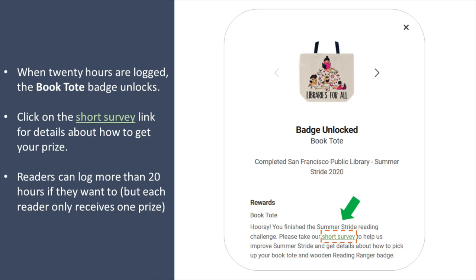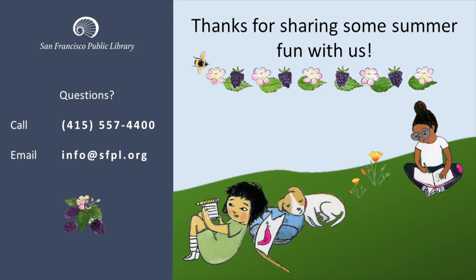Click on the short survey link for details about how to get your prize. Readers can always log more than 20 hours if they want to, but each reader only receives one prize.